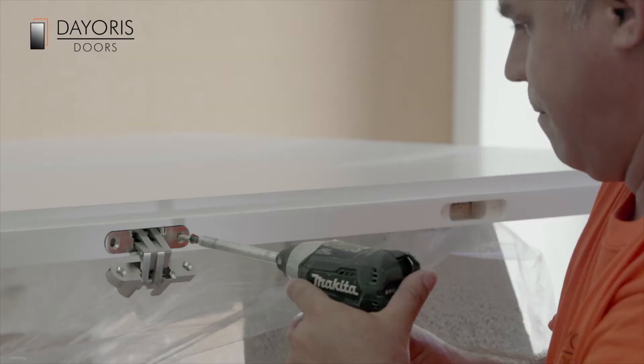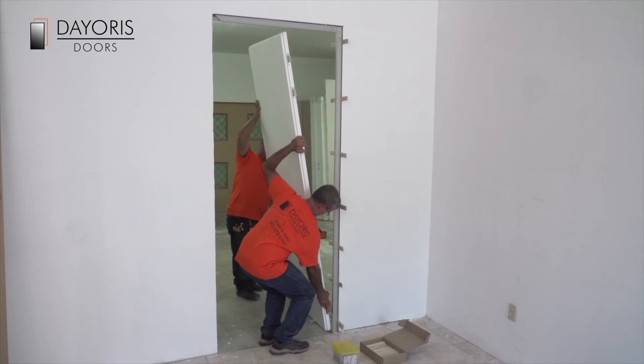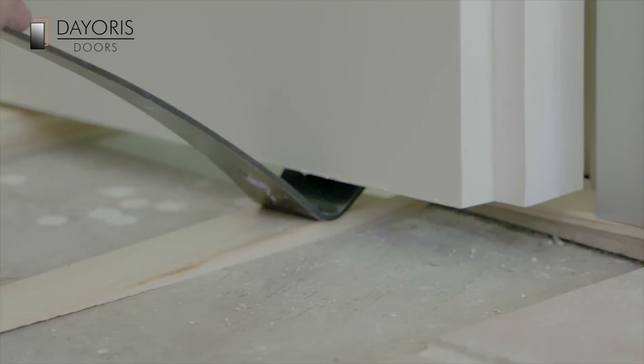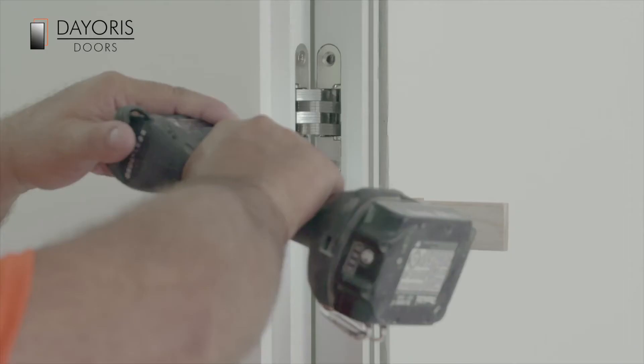Now install the hinges directly into the door slab. Once the hinges have been installed, the door can be hung onto the vertical aluminium door frame that has already been installed. The door should be able to swing open and close freely.